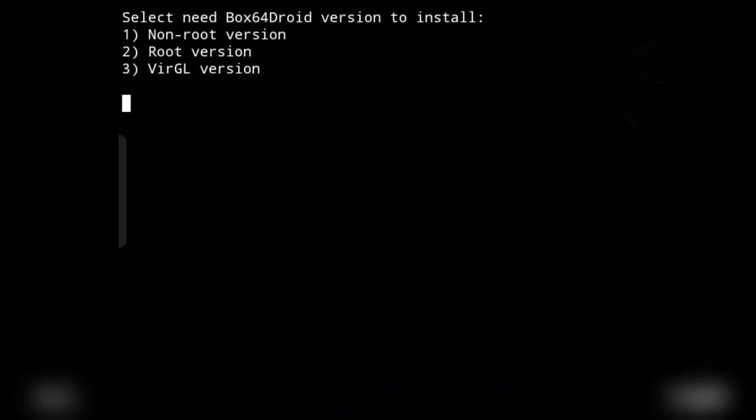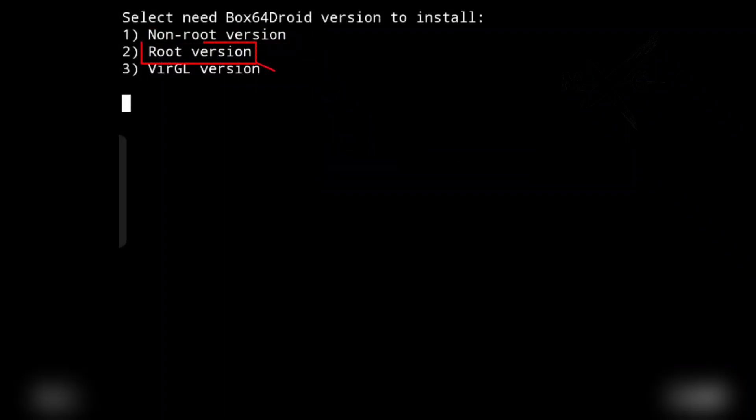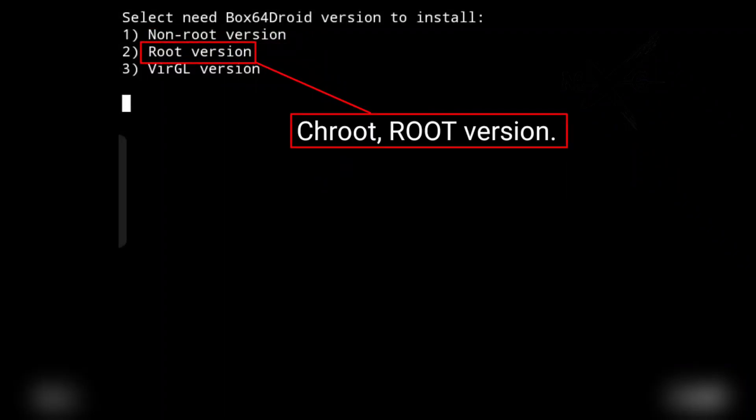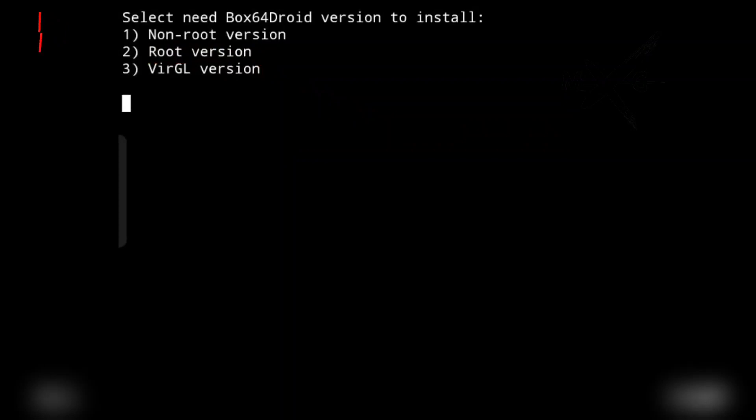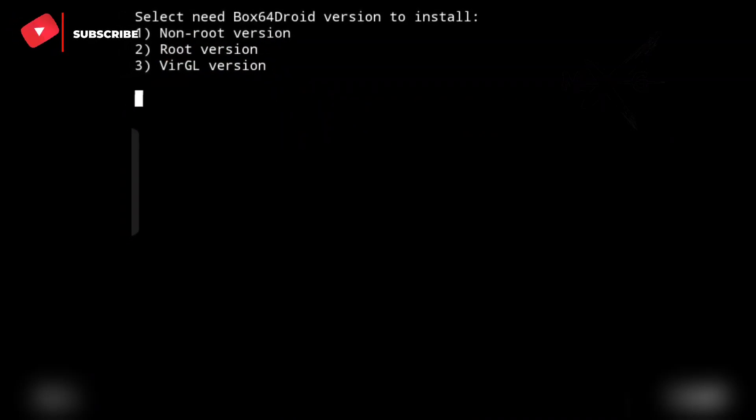Choose the non-root version if your device is not rooted yet. However, if your device has been rooted, select the root version. And if your chipset is Mediatek or Exynos, choose the Virgil version.